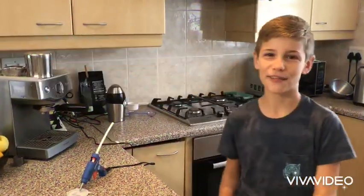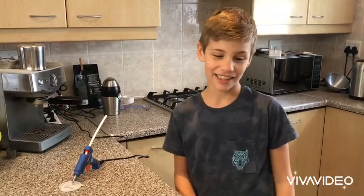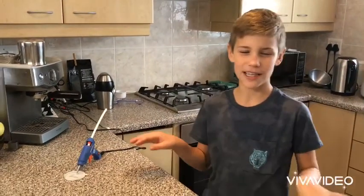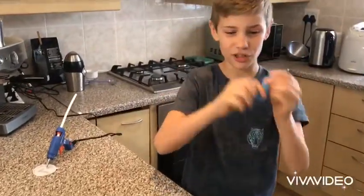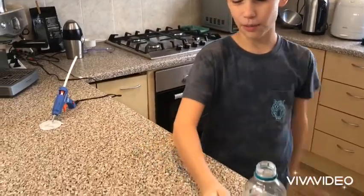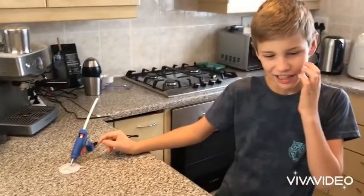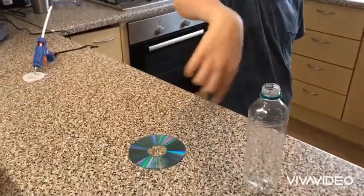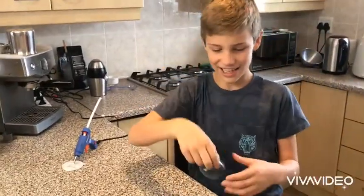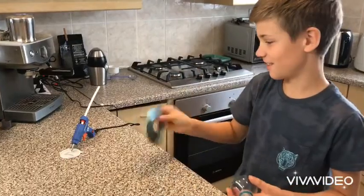Hey guys, welcome back to Even Flipside! I'm in the kitchen today and I'm gonna test if this works. So first I'll need a balloon, a water bottle, a CD, and some glue. First you want to cut the bottle top off like this, and then you want to attach it to the CD.